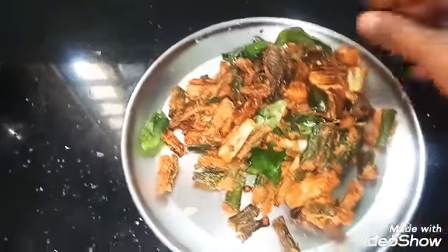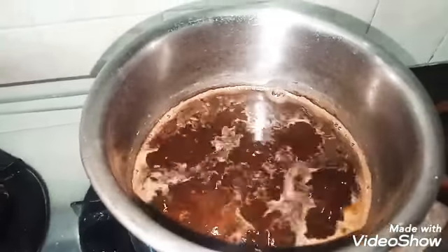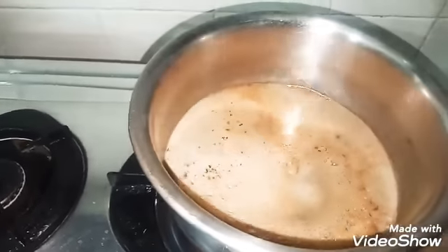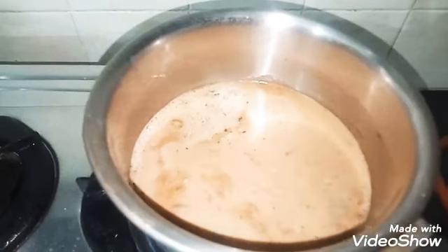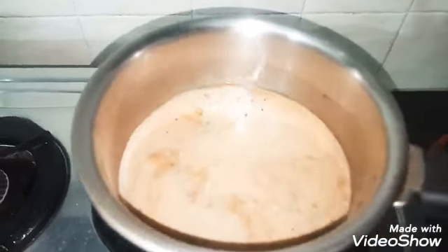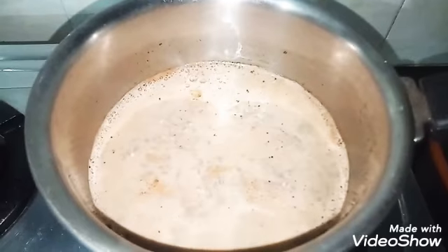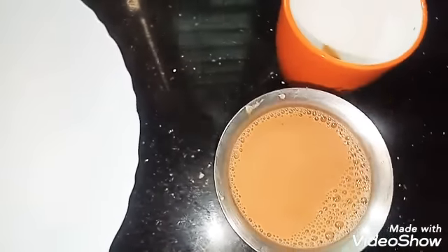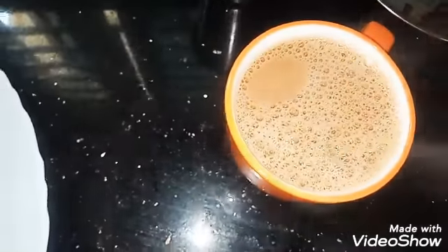Put the garlic in the hot water. Add some salt in the pan.